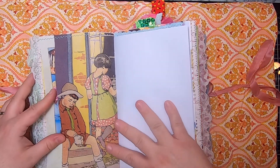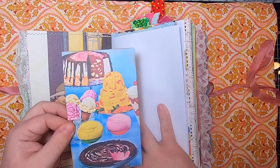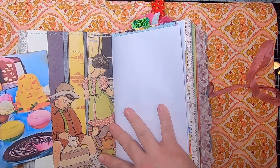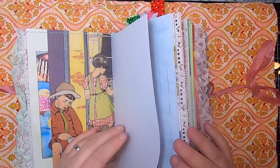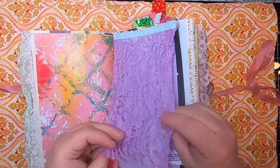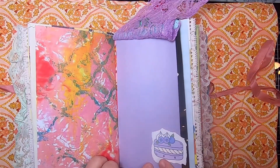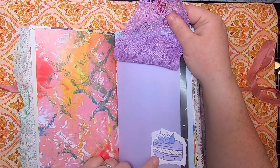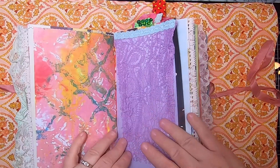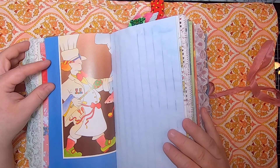Over here we have the poem that goes with it — "The Sweetie Shop" by Jessie Pope. Over here we have a pocket with a journal card inside of pink pastries, pies, and ice cream — that just tucks in. On this side we have more of those kids looking in the sweet shop window and another journal card of some more really colorful goodies. Then here we have another jelly print and then this purple fabric flip so you can write under here — there's a little blueberry pastry there — and this is more of the Land of Sugar and Spice.